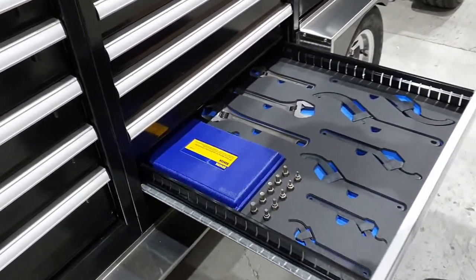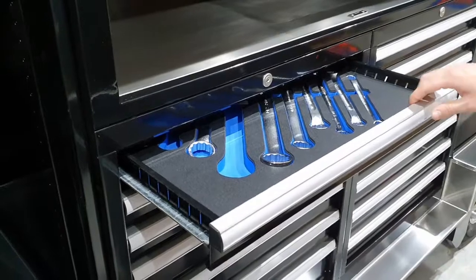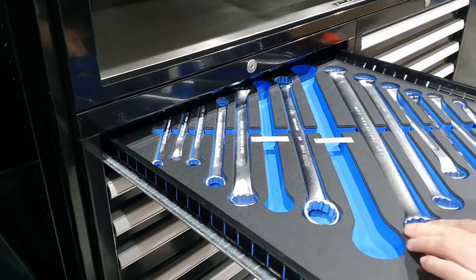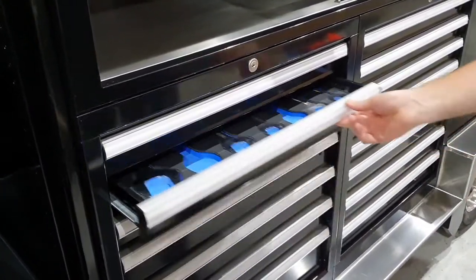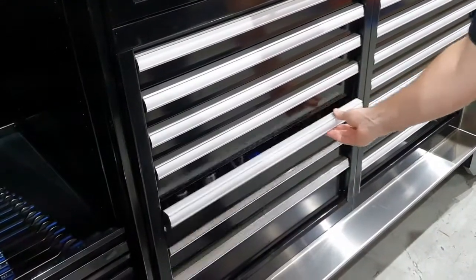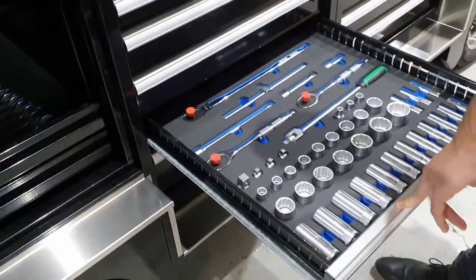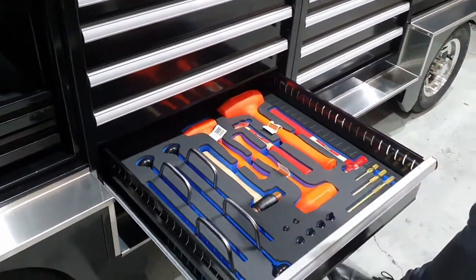Some adjustable wrenches and spanners, and some more spanners in this drawer. As you can see here, we've taken these tools out just to show you how the tool shadow works — when a tool is out you can easily identify that it's missing. There are some more wrenches, open-ended wrenches, and ratcheting wrenches. Some larger sockets — three-quarter-inch drive — some half-inch drive sockets, again all Star Willy. And finally some hammers and punches.